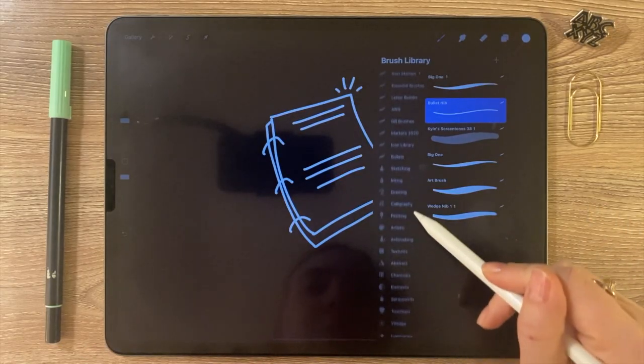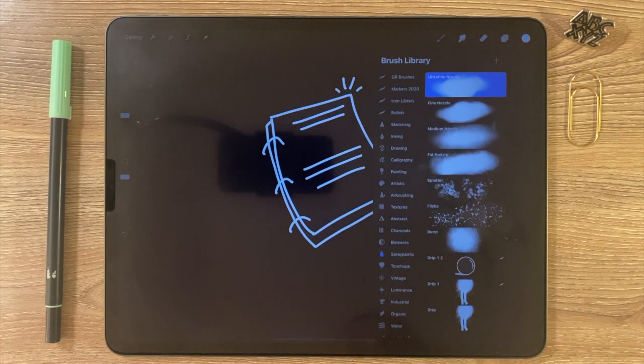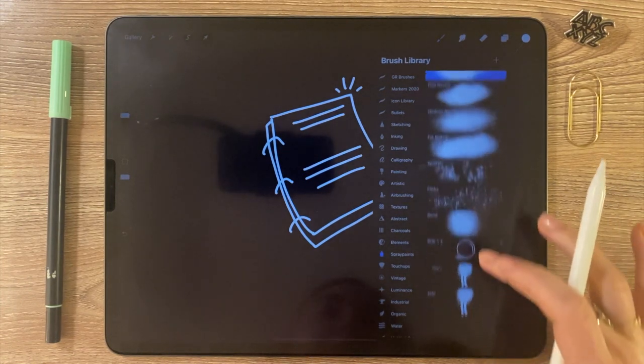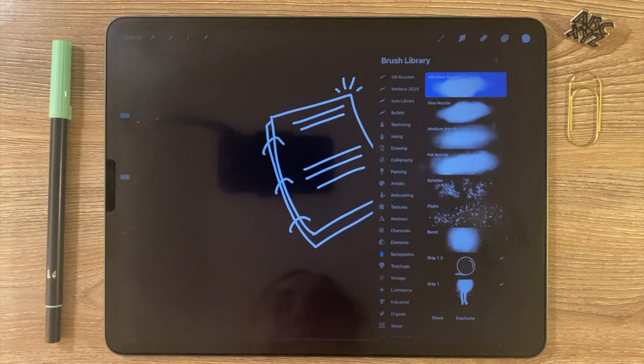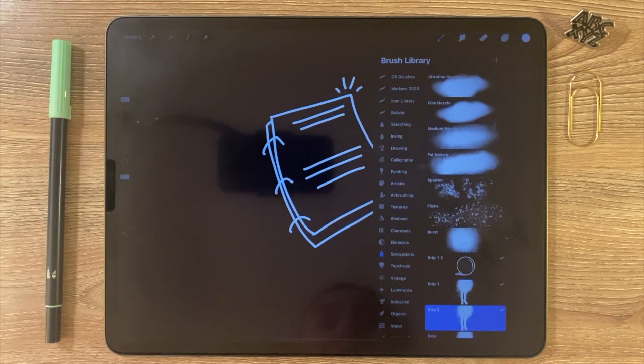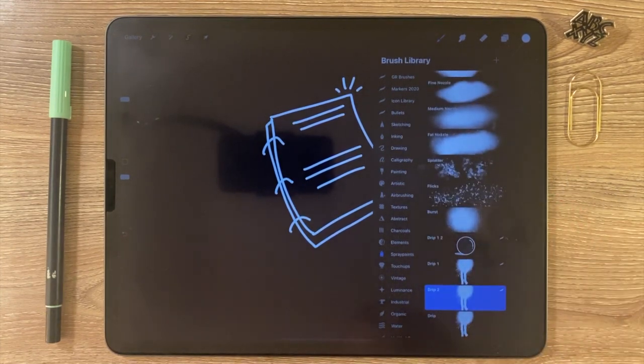You're gonna go into the brush folder labeled Spray Paints. Find that, and then you'll see a brush in there called Drip — it looks like this. You're going to swipe to the left and duplicate that brush. I've duplicated it a bunch of times because this is what I use to make my stamp brushes.